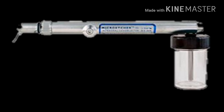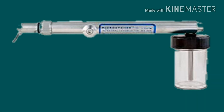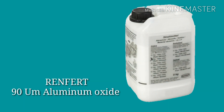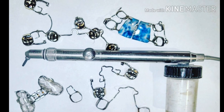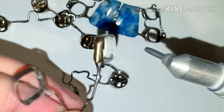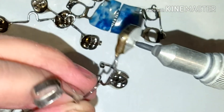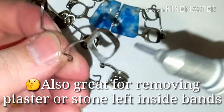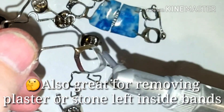Hi, this is Steve Zara from Zara Dental Lab, and this is an orthodontic video showing you how I micro-etch my bands and crowns. In this video, I specifically picked out five different appliances that I typically micro-etch before I send them out to my doctors. The micro-etching really helps with the adherence of the cements and glues that help bond the appliances to the patient's mouth.